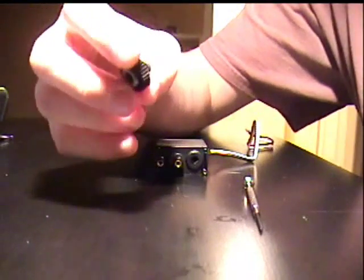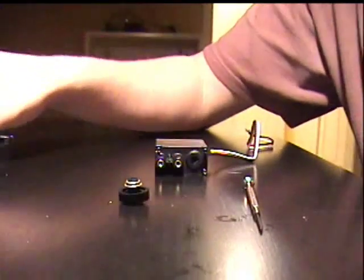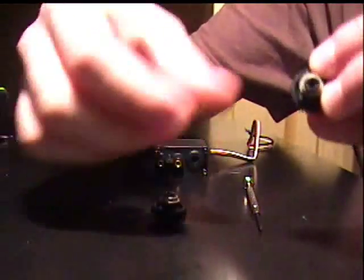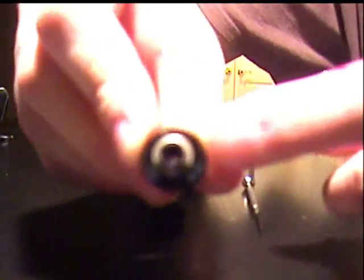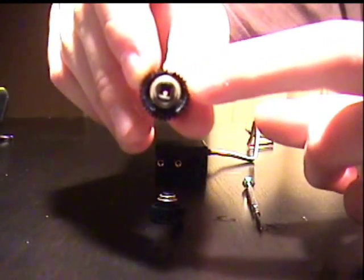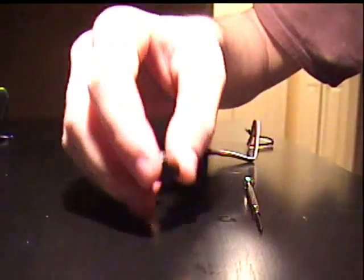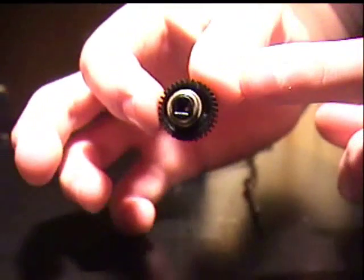You're also going to need a motor gear. The way you can tell the difference between a motor gear and a servo gear is that on a servo gear there is a small nub right there, and that prevents it from rotating a full 360. Instead it only rotates 100 degrees. This is a motor gear — it has no nub at all, which lets it rotate freely.